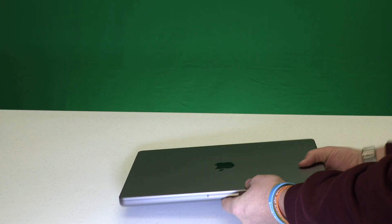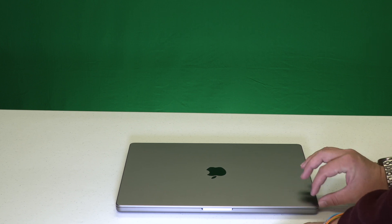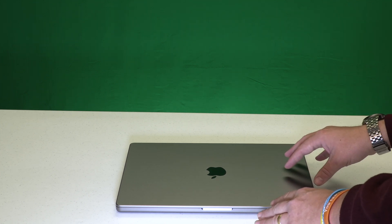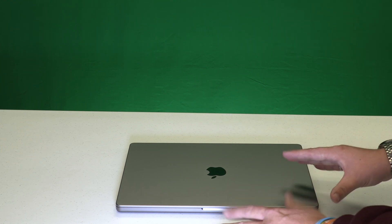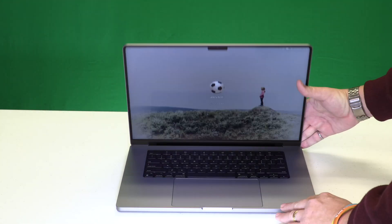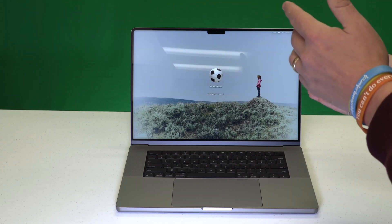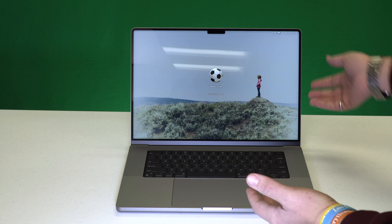One thing that's clear with this model is that gone are the days of thinness at all cost. This is substantially and noticeably thicker and feels a little heavier than the previous generation model I already own, and I think that's a great thing. The MacBook Air exists — if thinness is your desire, you can have that. But if you want a Pro model, you want the Pro model. You want all this stuff, and this definitely comes with all this stuff.